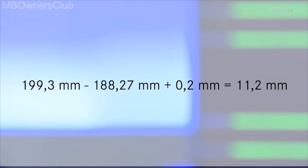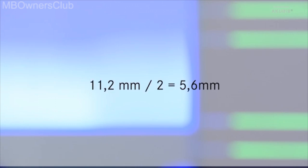Then subtract the value of the differential, 188.27 millimeters, from the internal dimension of the rear axle housing, 199.3 millimeters. Then add 0.2 millimeters for the bearing pre-tension. The result is 11.2 millimeters — this is the difference dimension. Then divide the 11.2 millimeters by 2; the result is 5.6 millimeters. You need to select a smaller disc on the crown wheel side to achieve the corresponding tooth flank clearance. In our case, the dimension is 5.5 millimeters; the other one has a dimension of 5.7 millimeters.